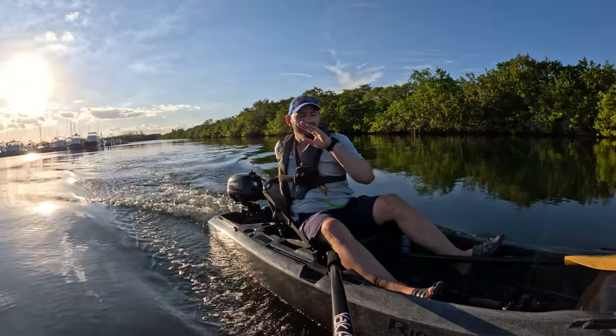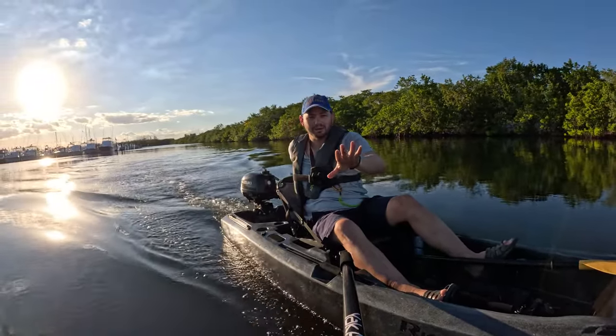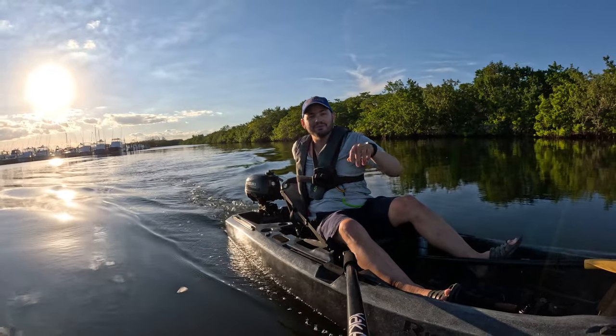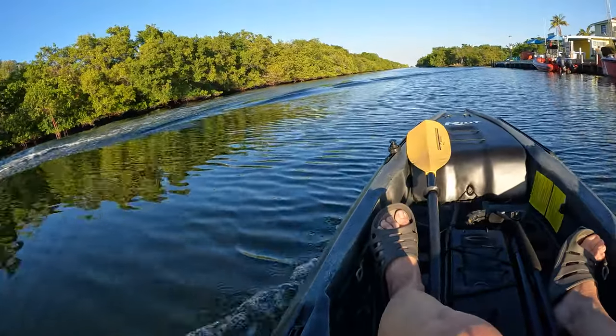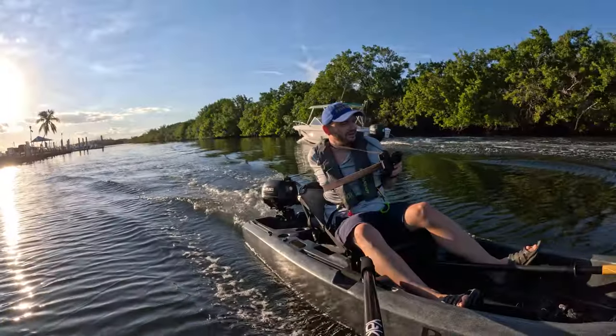All right, let's get out of here. Let's see if we can really get on a plane and see if that would be a problem on the bikes. Let's go — we're gonna hit a little bit of wake and see how it does.